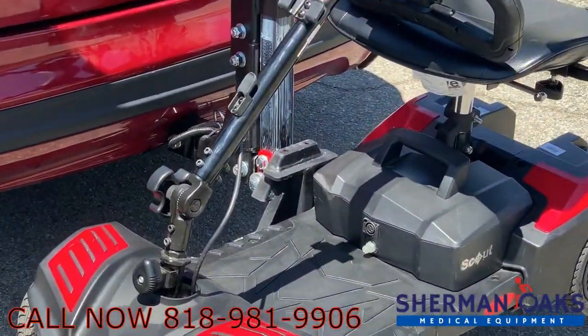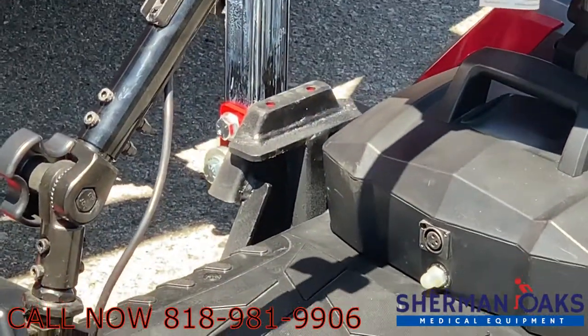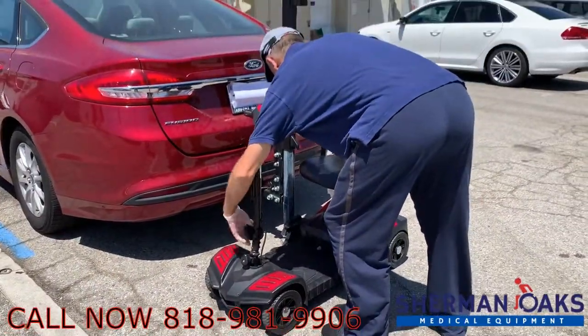The lift itself comes in three different sizes that will vary depending on the scooter you're lifting and the vehicle you have. The use of the scooter is very easy as it is just an up and a down button and all you need to do is drive the scooter parallel.